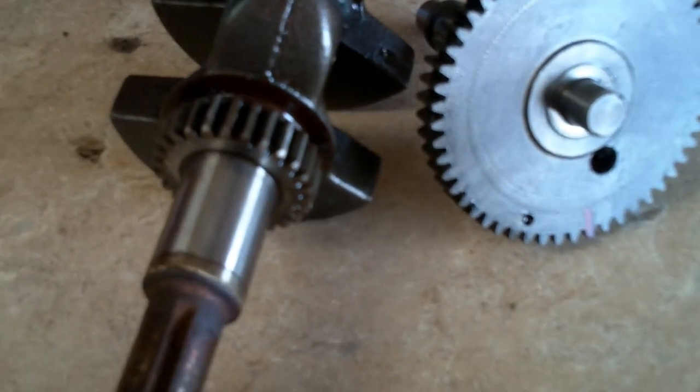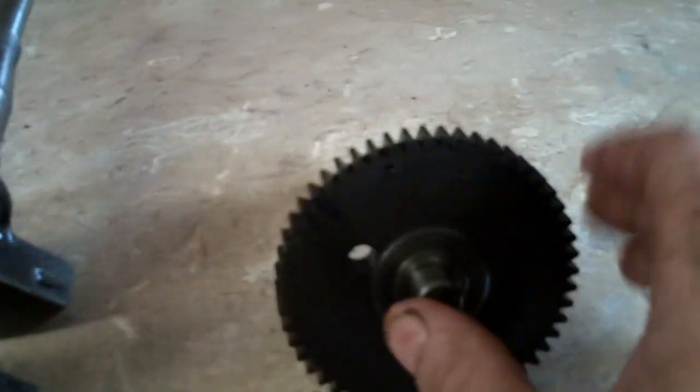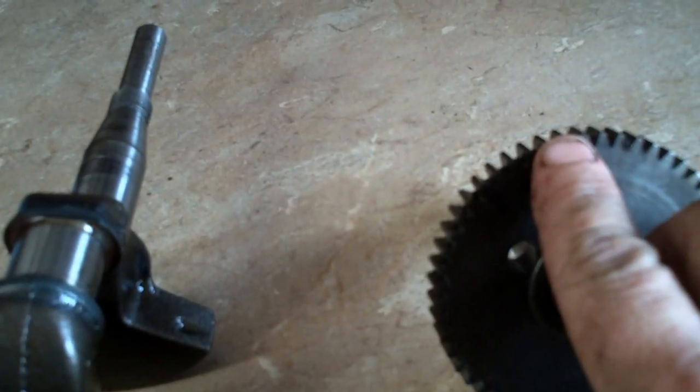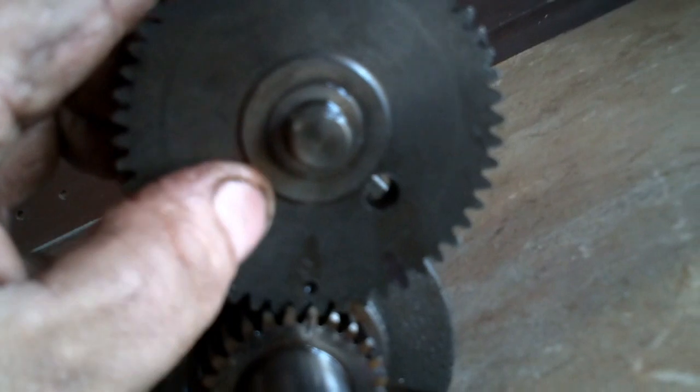Good afternoon, More Medic One. Today I've got a camshaft and a crankshaft on the bench. I'm going to show you how to line these up so you can get the valve timing. There's a little mark right there between the gears. When you get the engine put together and your crankshaft and camshaft in there, look on the crank — there's a little dash mark right there — and you just line those up just like this, and then that's timed.